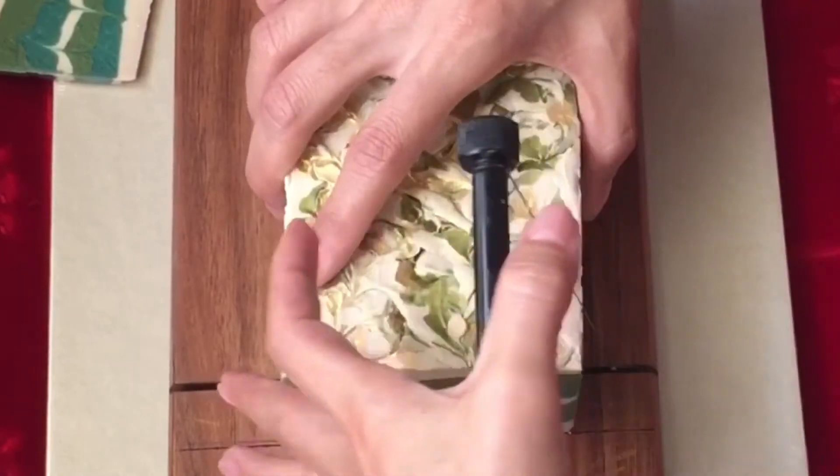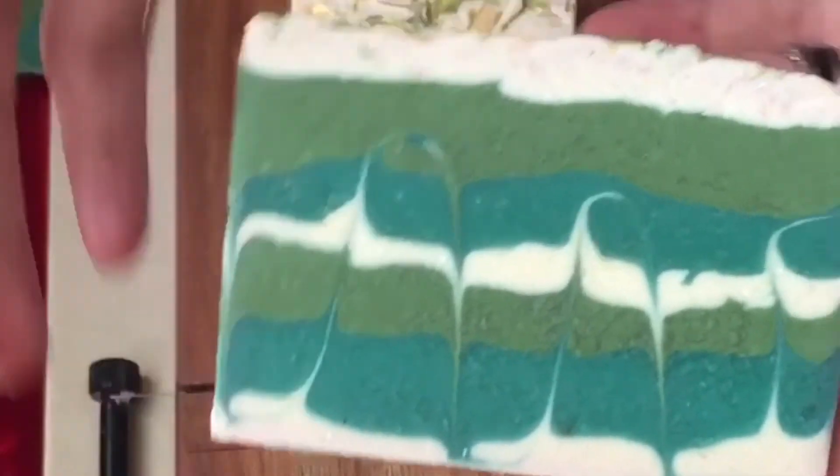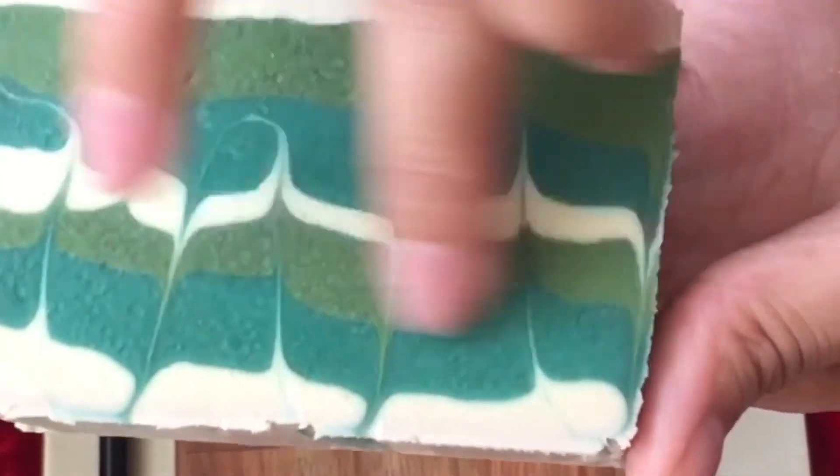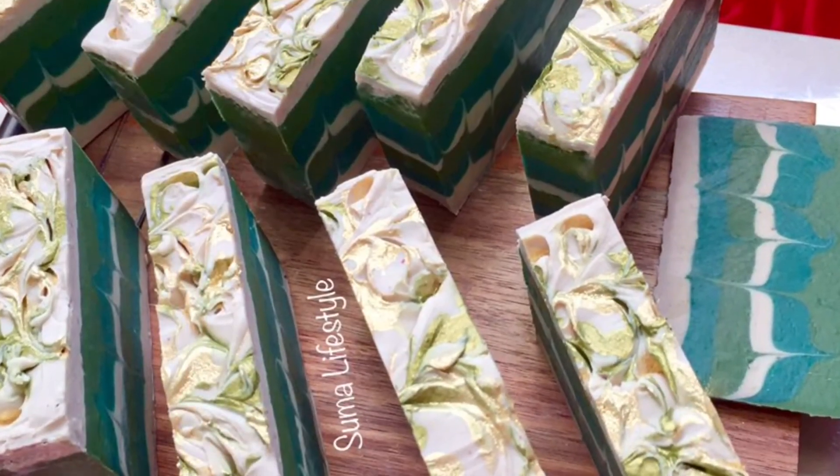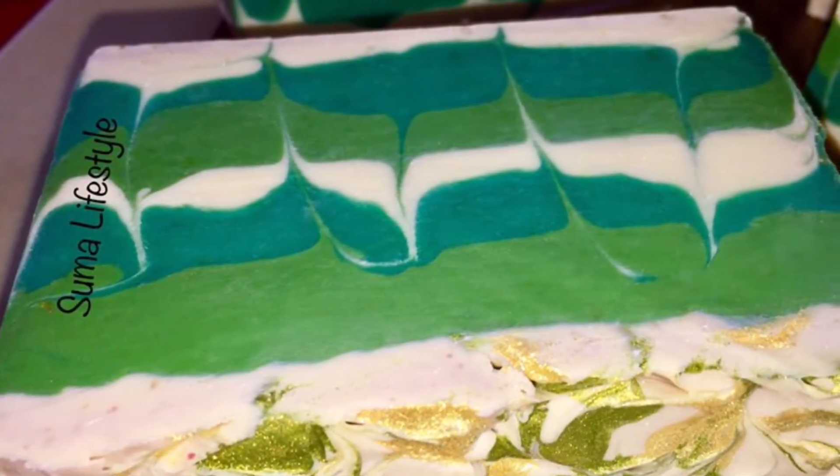I'm going to leave the soap for four to six weeks to cure and then of course it's going to be ready to be used. I hope you liked the video. If you do, please share it and subscribe to my channel. Thank you so very much for watching and see you very soon. Bye bye.